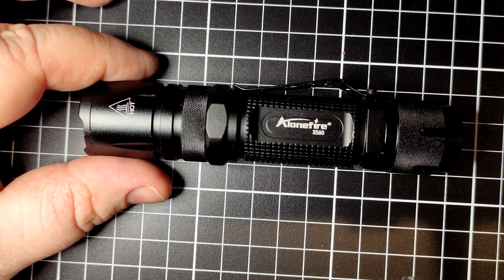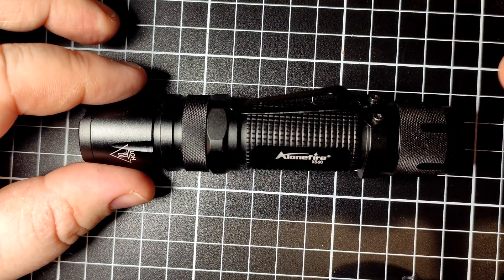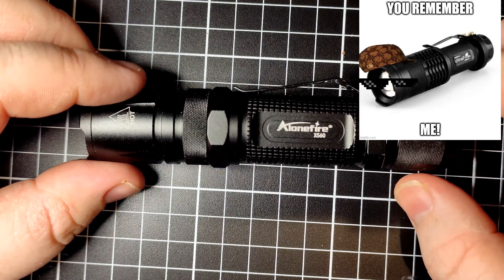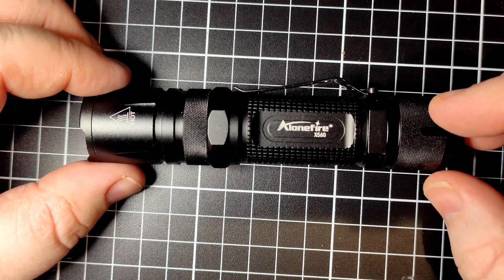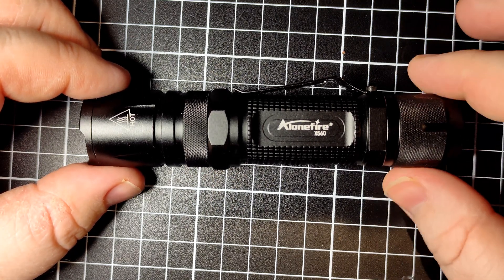Ultra Fire used to make some pretty damn good lights. This light looks a little reminiscent of the SK-68 — if you were around back in the Ultra Fire days, you'd know what the SK-68 is. I do have a few of the Unique Fire lights; I've got quite a few of their throwers now.